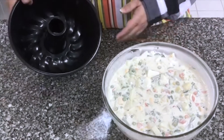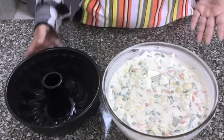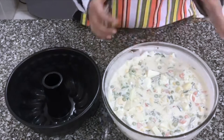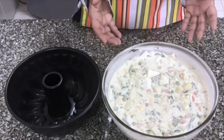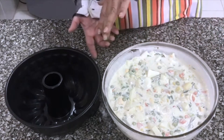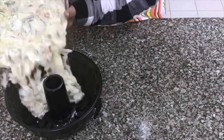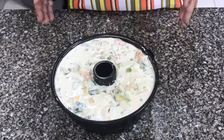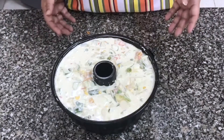Now I'll add it to the bundt pan. If you don't have a pan, you can love the seasoning — for this one, turn it into a mold and it will look very pretty. Now I'll add the mixture into the mold. Just keep this in the fridge — I will keep it for 3 to 4 hours. The longer you keep it, the better.